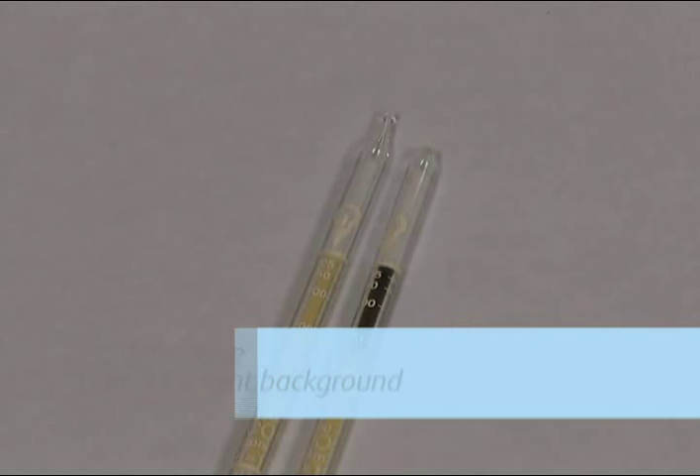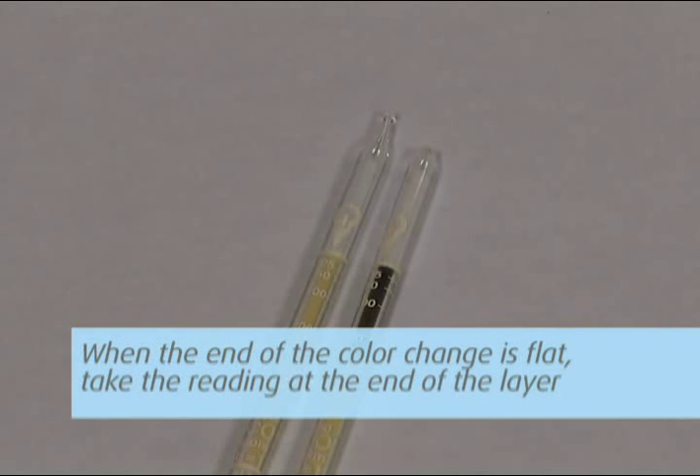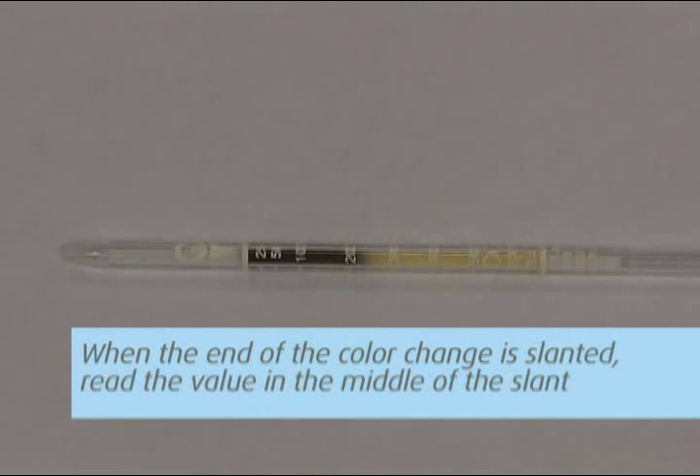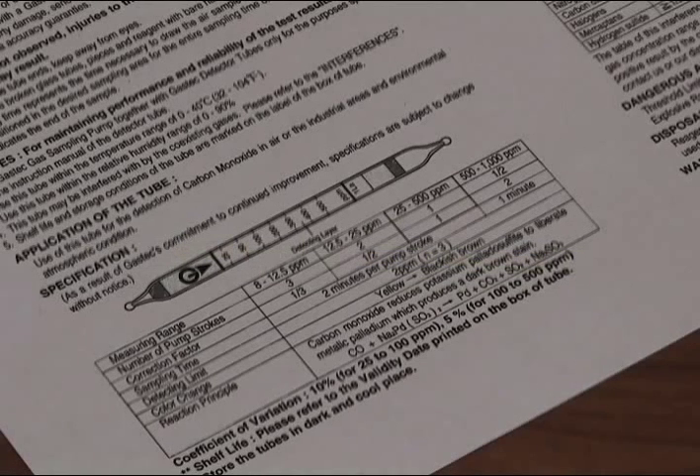Take your sample reading. Hold the tube against a light background. When the end of the color change is flat, take the reading at the end of the layer. When the end of the color change layer is slanted, read the value in the middle of the slant. When the demarcation of the color change layer is pale, read the value in the middle between the dark layer and the pale layer end.